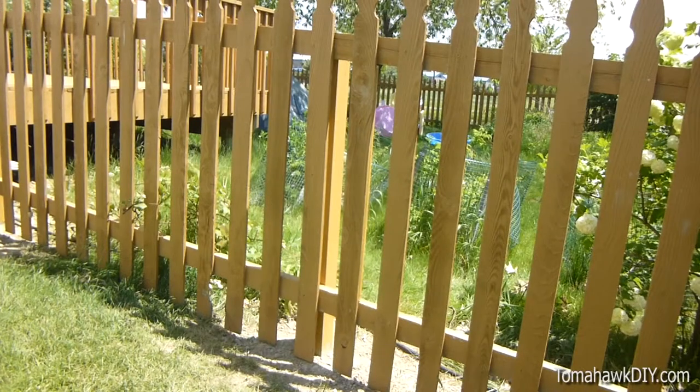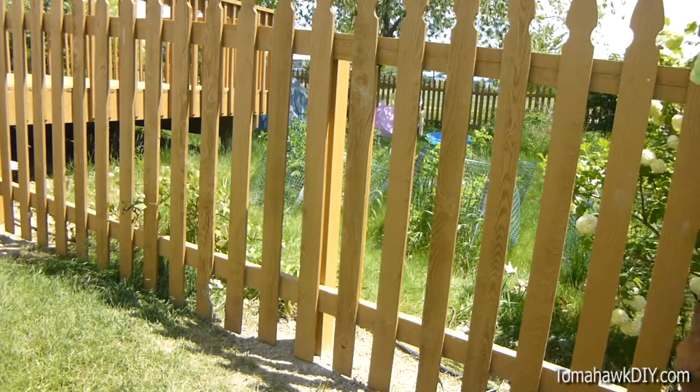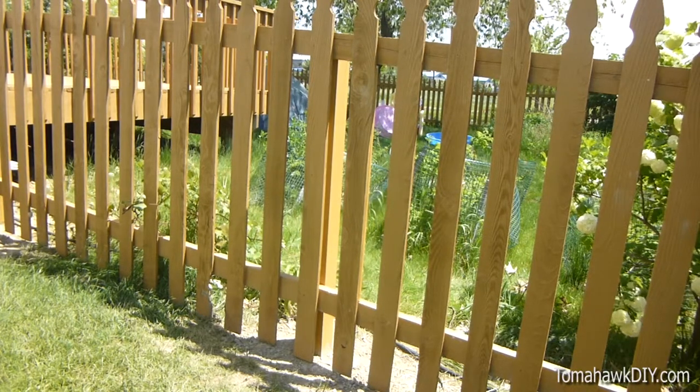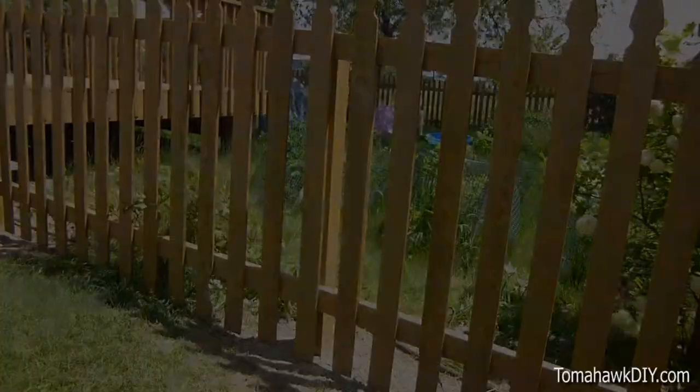Thanks for watching Tomahawk DIY. We've repaired this fence post, and from the front you can't even tell it's been repaired. From the back, now that we've stained it, it blends right in. Don't forget to subscribe, like the video, leave some comments, and have a great day. I'll see you guys next time.